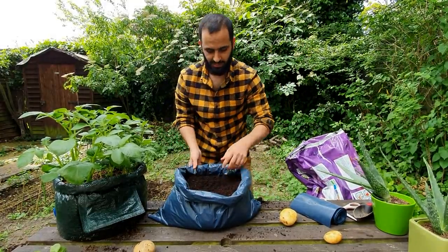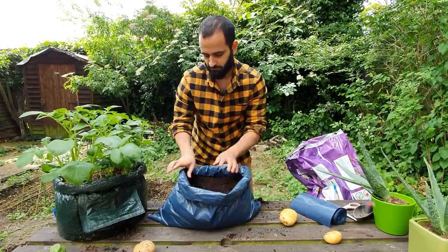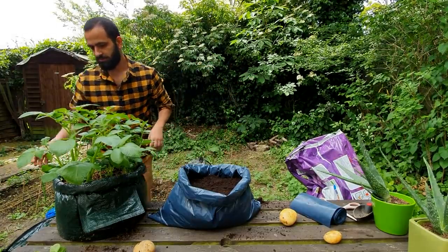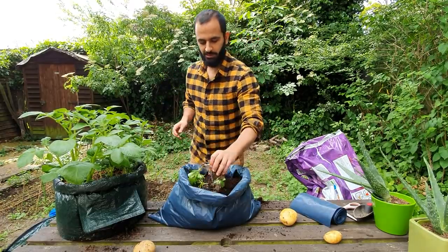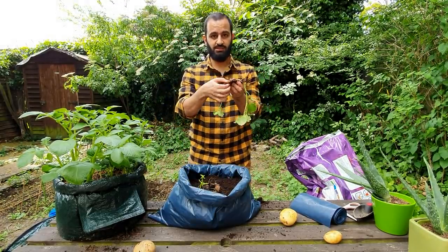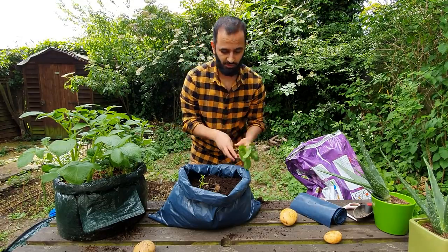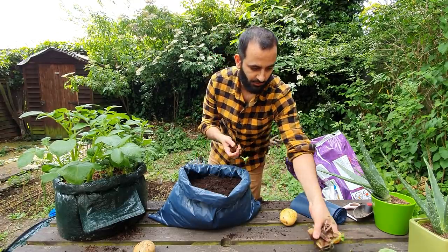The good thing about it is that as they grow, the bag will push out to the sides. These ones are literally just from the garden — I had them earlier. I put some potato skins in the compost and they literally just grew over time. But what we're going to do is use whole potatoes because we want to get a good yield from these.